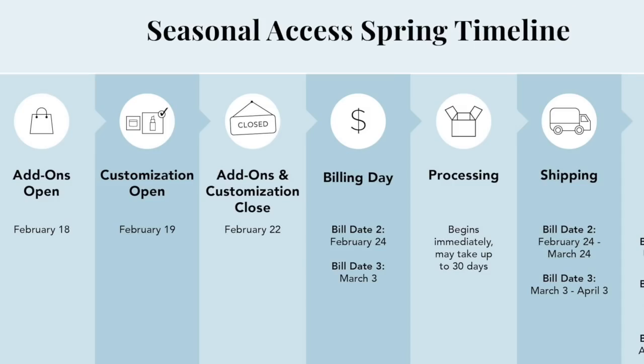Seasonal subscribers have access to add-ons on February the 18th, and customization starts on February the 19th. So now that you understand the timeline behind everything, let's dive right into the box.